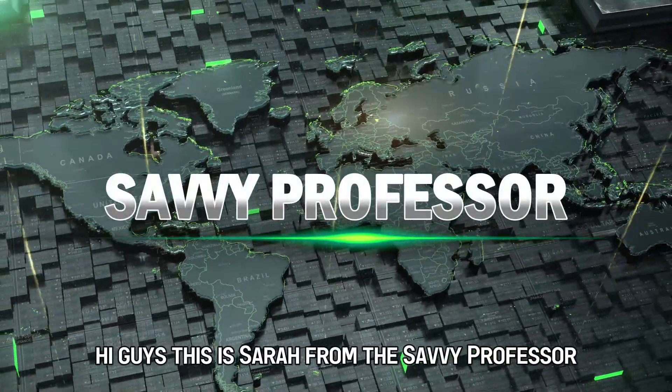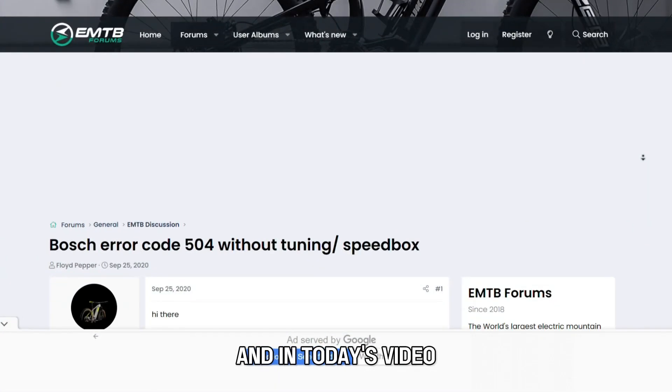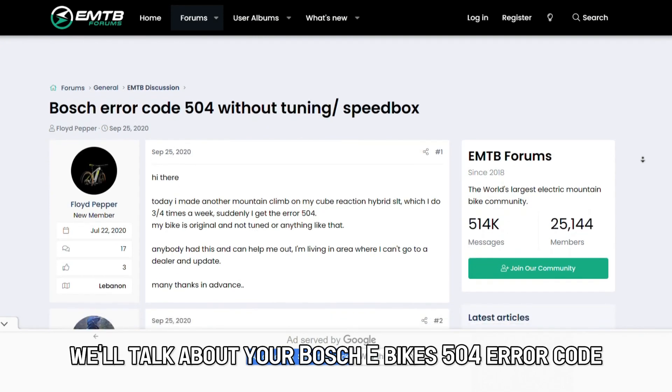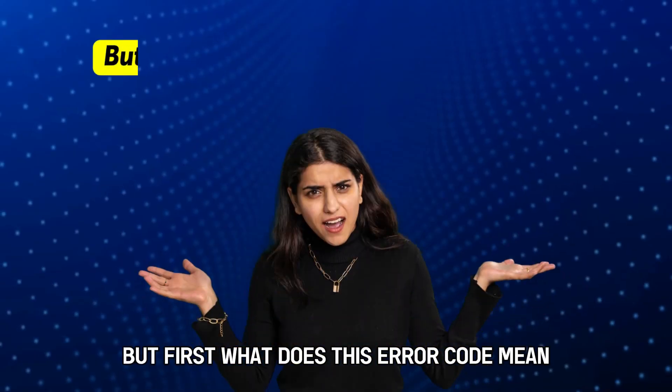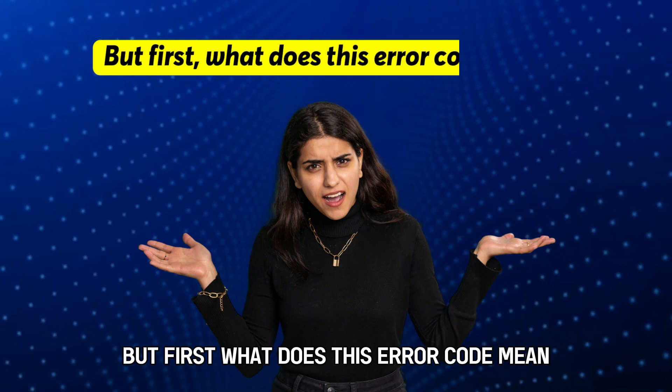Hi guys, this is Sarah from The Savvy Professor, and in today's video we'll talk about your Bosch eBikes 504 error code. But first, what does this error code mean?